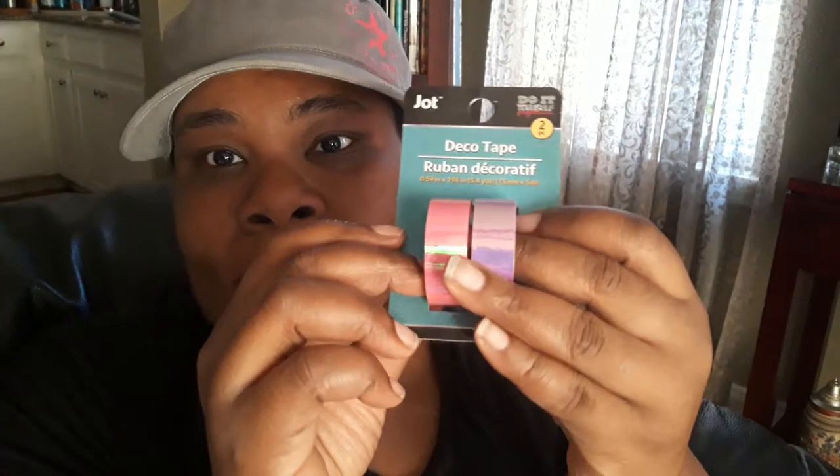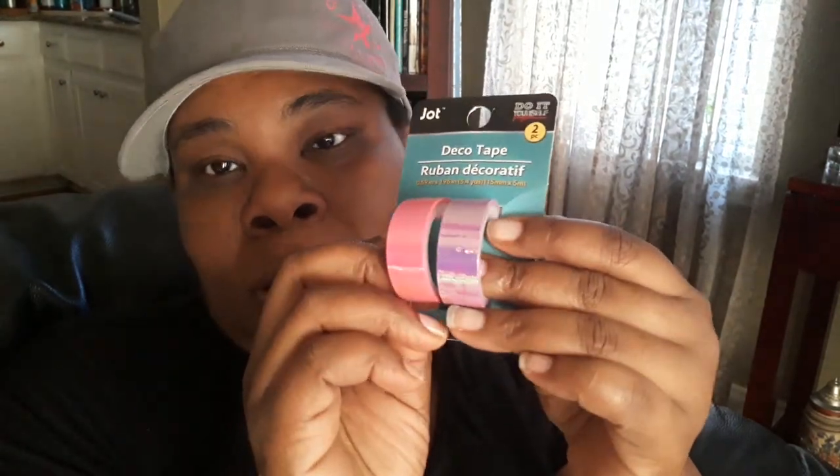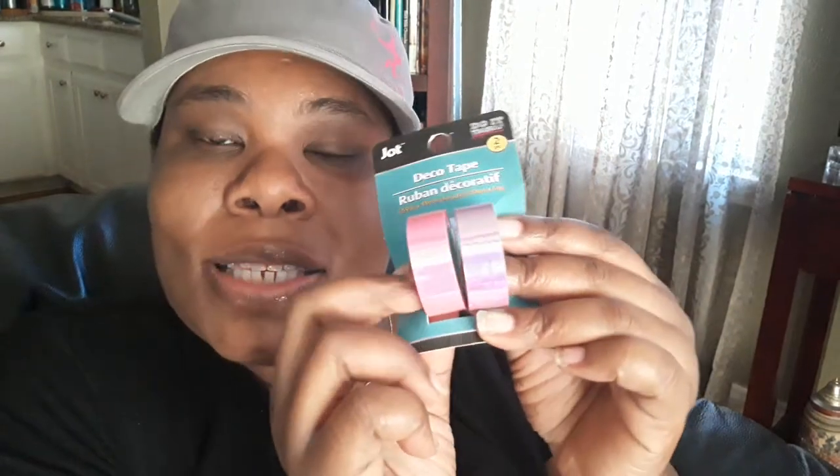And then I got some Jock disco tape. How pretty is that color? It looks like bubble gum, it looks yummy, it looks unicorn-ish — it looks so pretty and happy! I got this for my planner for 2020, so I'm gonna get more into planning in 2020 and it's gonna be different on this channel.